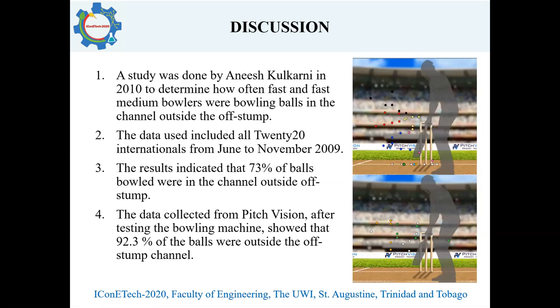There is also a comparison with a data study done by Anish Kulkarni in 2010, in which he tried to determine how often fast bowlers bowl in the corridor just outside the off stump. His data was taken from T20 Internationals in 2009, and his results showed that 73% of deliveries were bowled in that channel. Data collected from PitchVision showed that our machine bowled 92.3% of deliveries in that off-stump line, as seen in the picture.